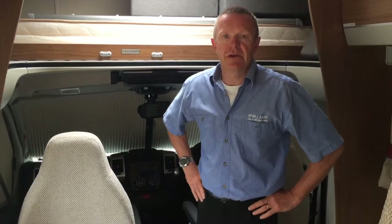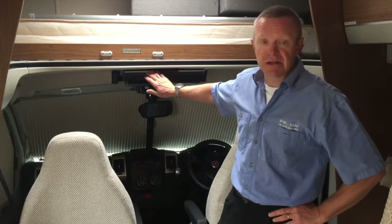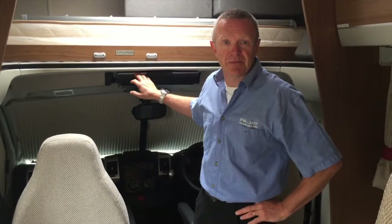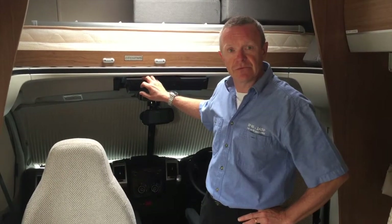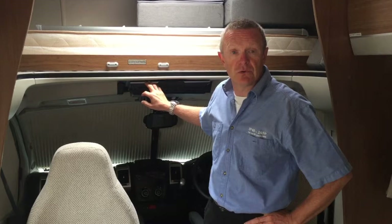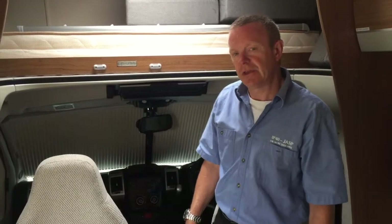In today's video we're going to look at the TV and DVD player in the main cab. Hopefully you'll be out enjoying yourself and on the beach, but there are obviously going to be occasions where you may want to sit down and catch up with the news or watch a movie.